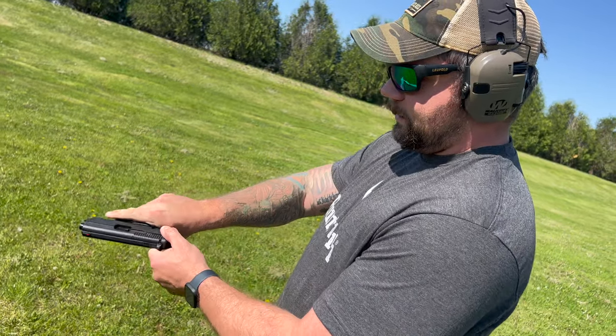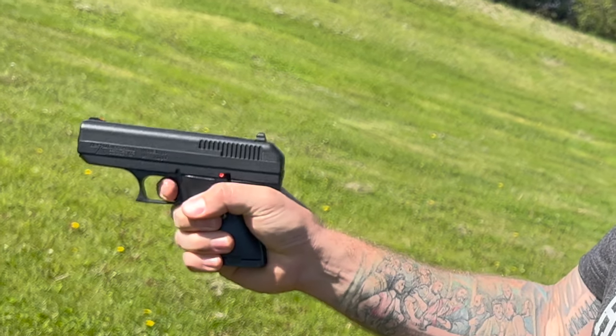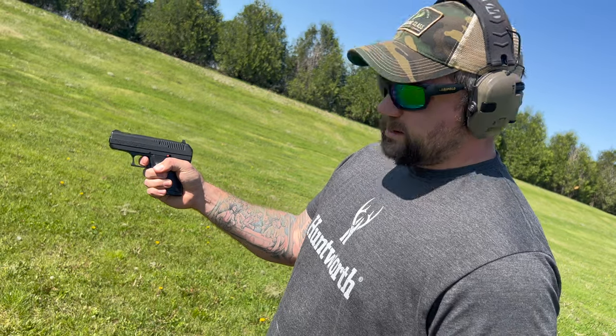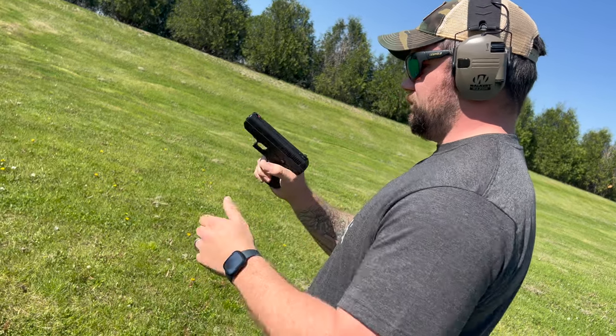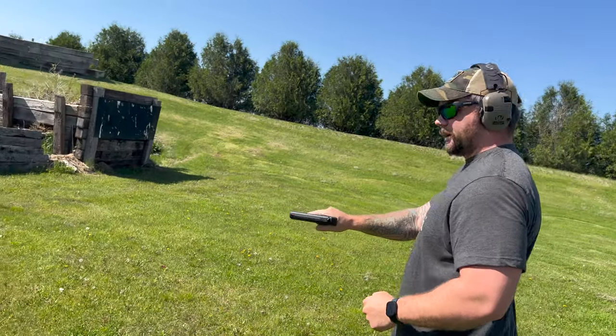Another funny thing about Hi-Points: when you have no magazine in there — no bullets, completely empty — you can't pull the trigger even when the safety's off. That's weird; I don't like that. Put the magazine back in there and see if it'll work this time. There we go, we're hot, let's go.